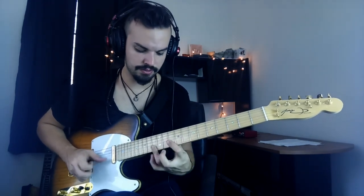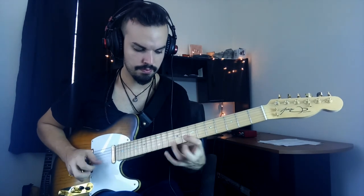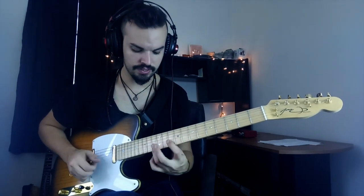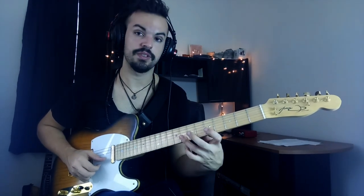You can play that all over the place. In the case of the lick, I'm just doing it here, switching between four different positions — this one, this one, this one, and this one.